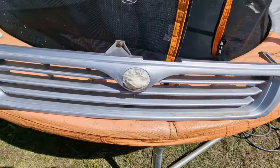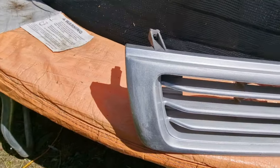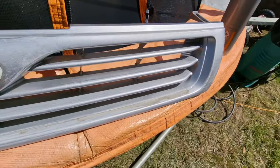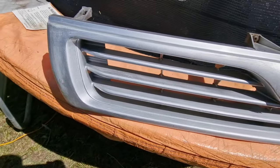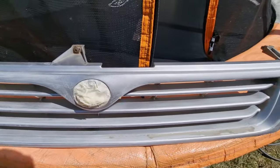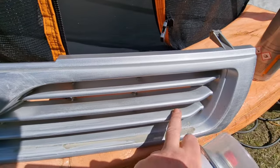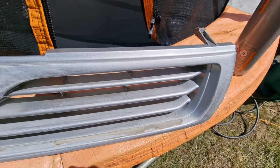I've gone over it all with some sandpaper after cleaning it, just to flatten it out a little bit and give the paint something to grip onto. That's taken out all the drips and high spots that were on there.